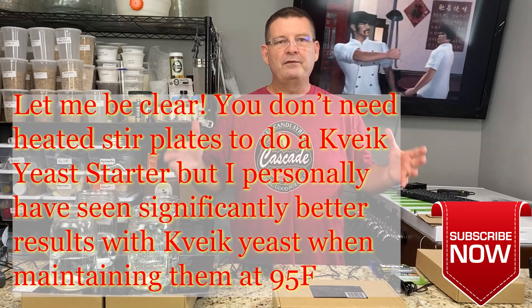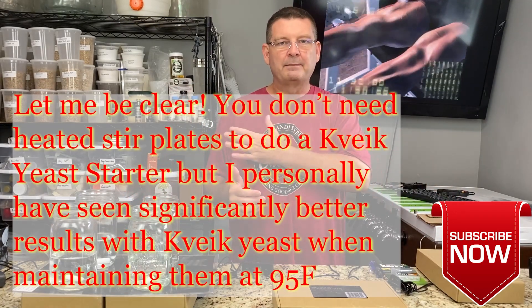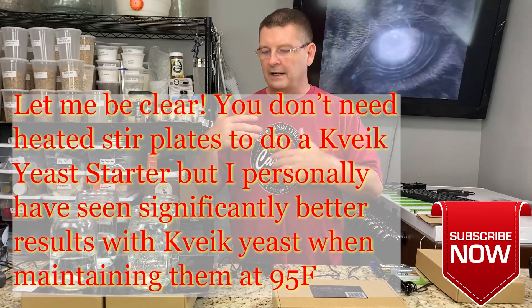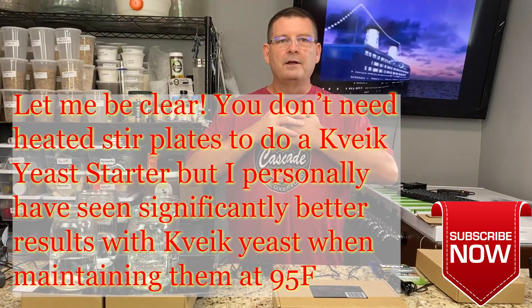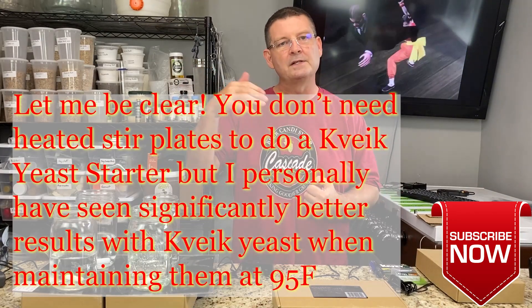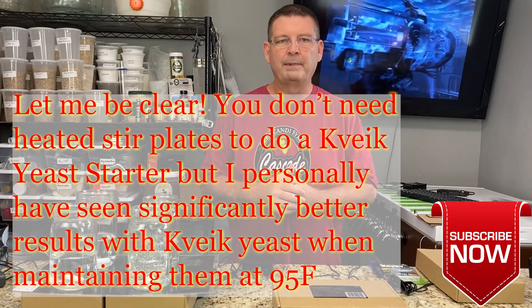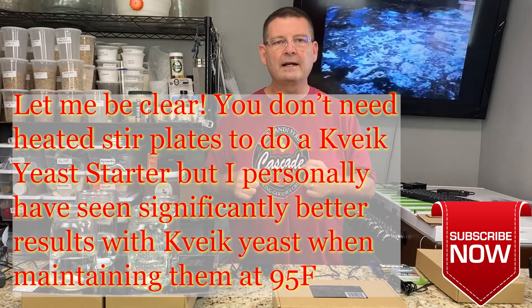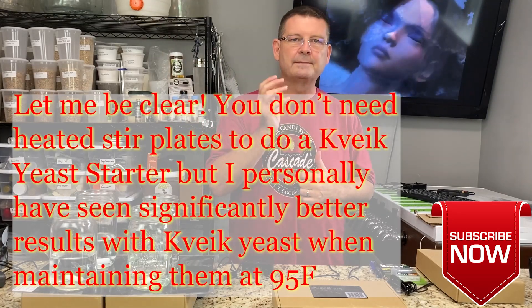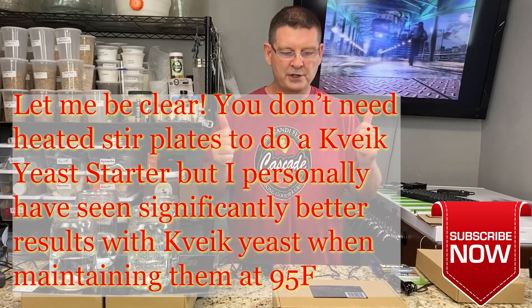We're looking to do 15 quick yeast beers compared to each other by simply using different yeast, so I need the heated stir plates. The key is people said the previous video was extremely long because I went over all the things not to do and things that people tell you to do that are a pain and a waste of time — so we're going to skip that, cut to the chase. Don't forget to like, subscribe, and thank you for all the sharing and support.